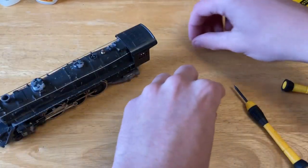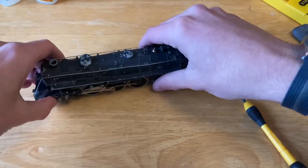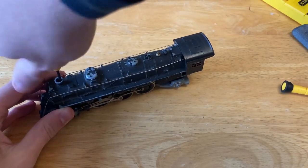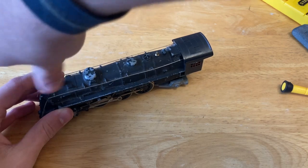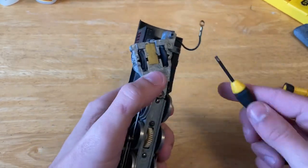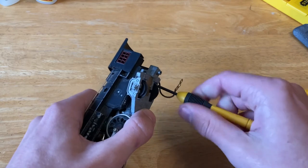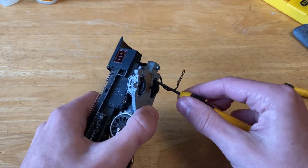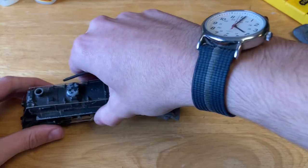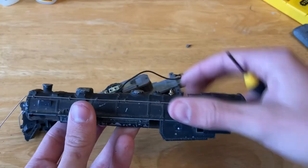Now on to the locomotive. Put the little bits in a safe place. First things first, I'm going to open up the locomotive. There's a screw at the top of the chimney or smokestack, however you want to refer to it. There should be a screw here, and there should be another one here but it seems to be missing. The two are now separated and I will clean the body off camera.